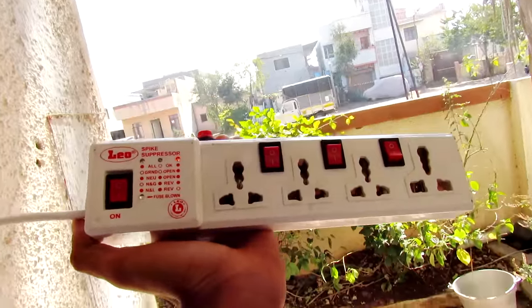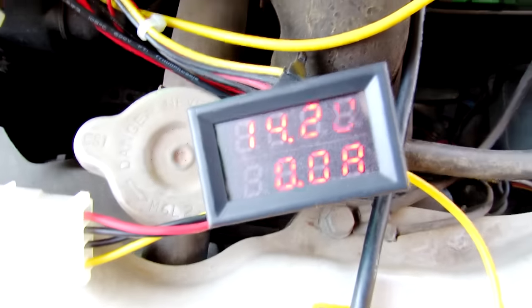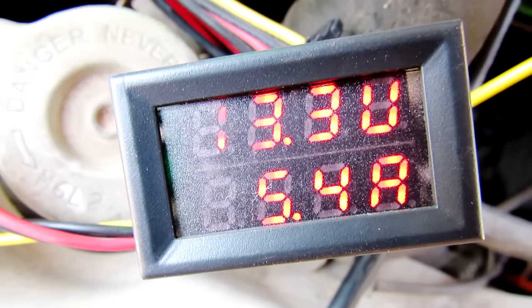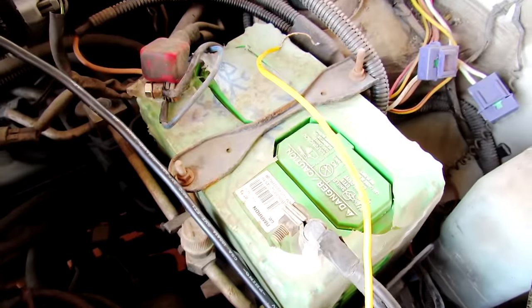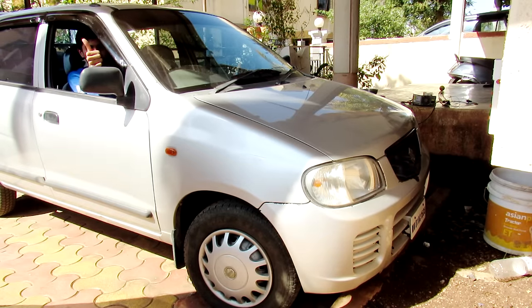Now grab the charger, plug it into an AC socket, set the voltage to 14.2 volts and wait for 5 minutes. If the charging current has dropped below 1.5 amps you can start your car and go. Or if you are in a hurry you can always start your car instantly by directly hooking up this charger along with the battery. It's better to spend a few minutes to charge the battery yourself because you can always save your time by increasing the acceleration.